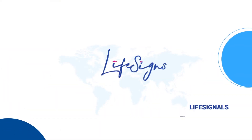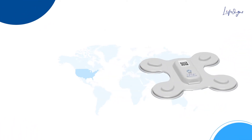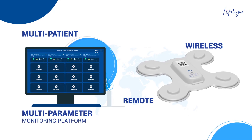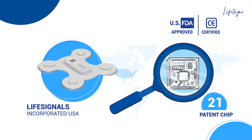LifeScience, along with LifeSignals Incorporated USA, brings for the first time a unique, wireless, remote, multi-patient, multi-parameter monitoring platform containing LifeSignals USA developed chip with 21 patents.